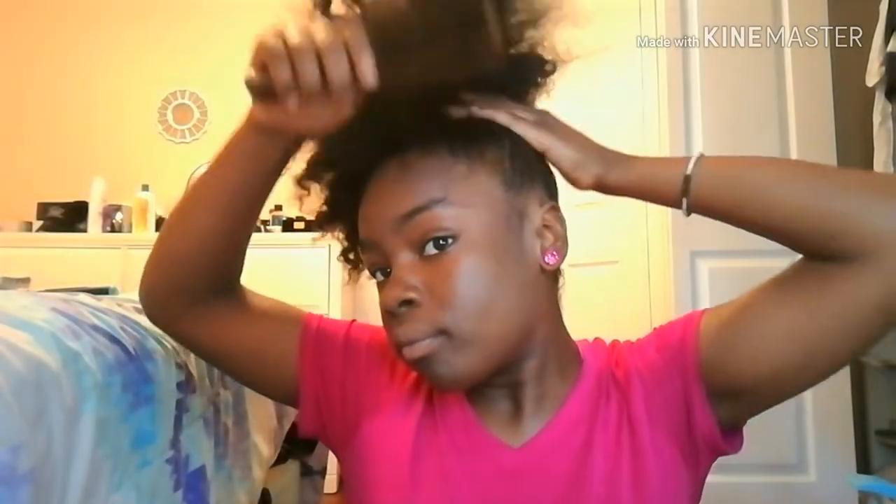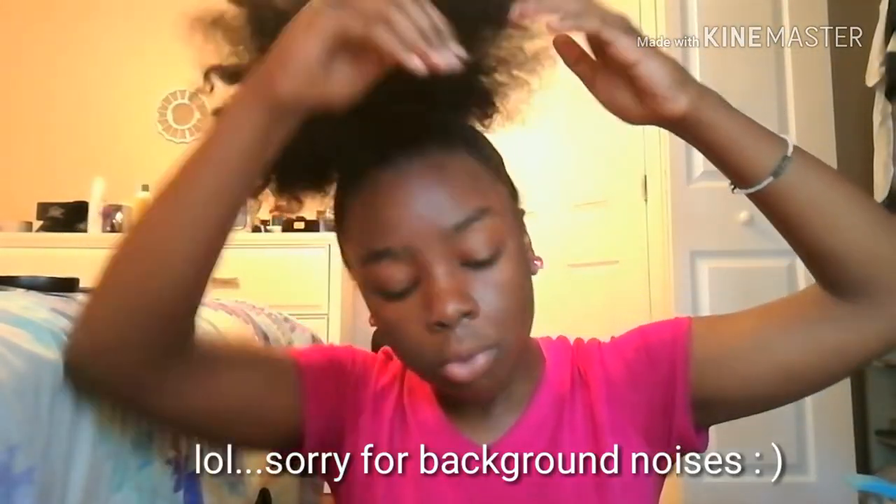Just gonna start slicking my edges up, taking some more gel and smoothing it with my brush again, because you want your sides to be very smooth.